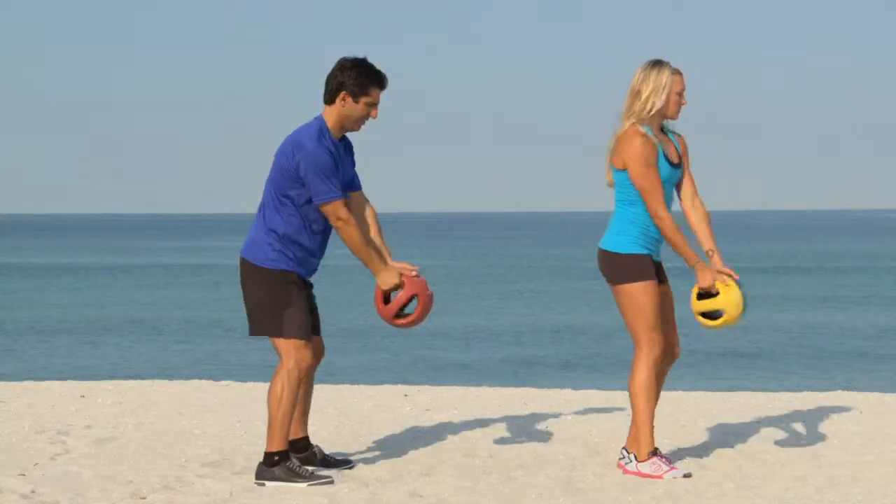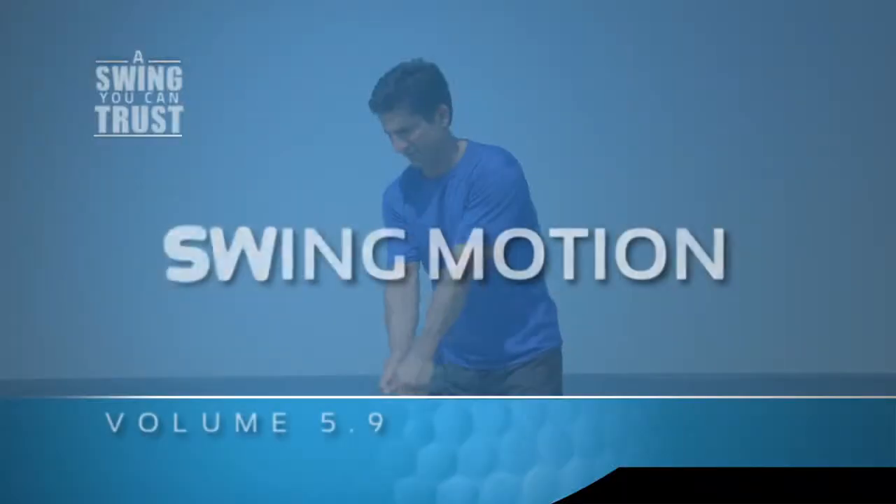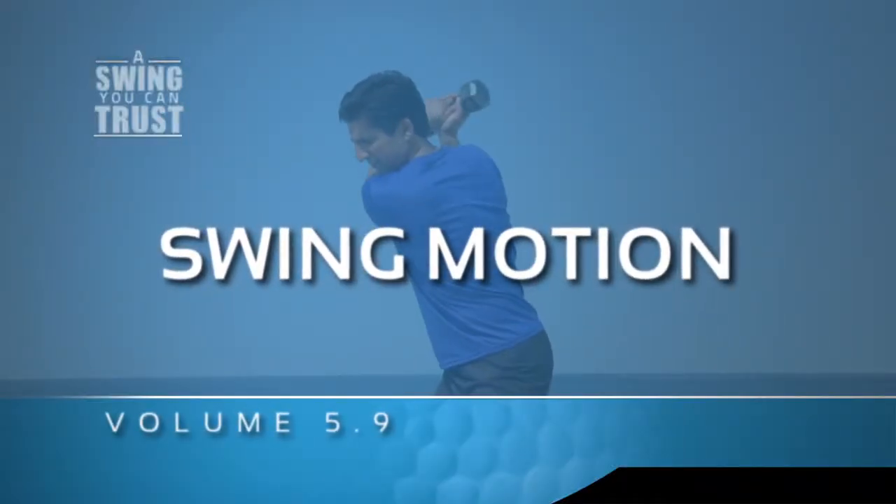Swing motion drills with weights or at home with medicine balls develop your technique and the key fundamentals of the golf swing.